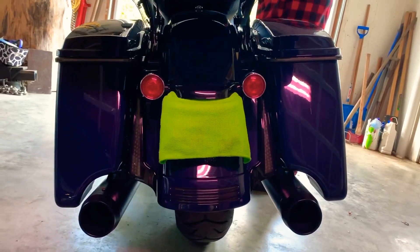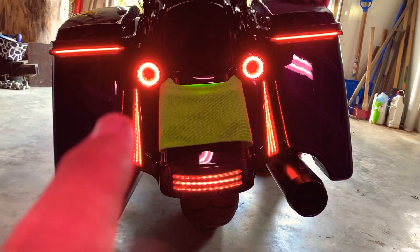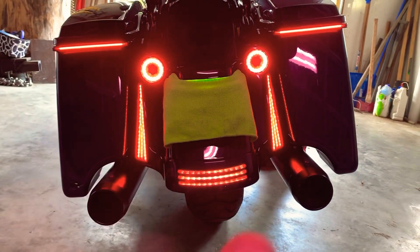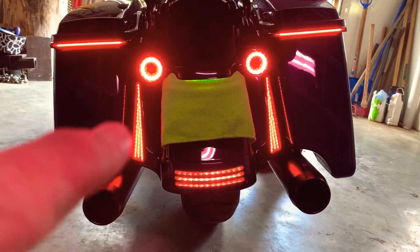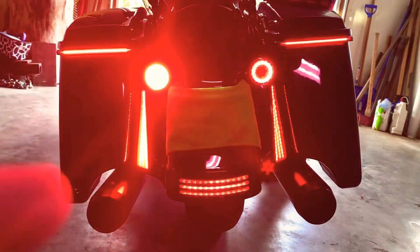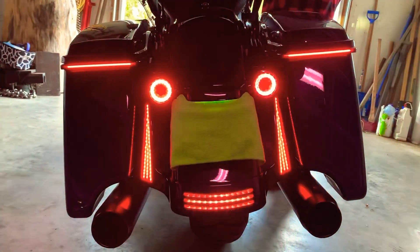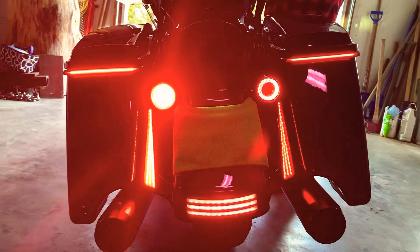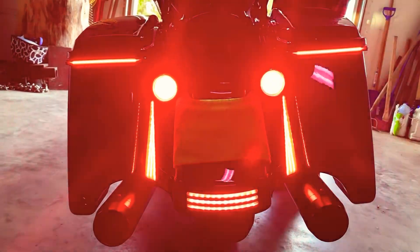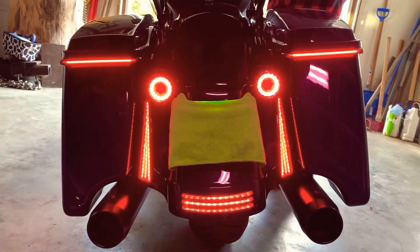The facial lights are now installed. Here's the on position — you can see the facial lights, the low-profile bag lights, the pro beam rear signals, and the pro beam bottom light. Here is the left turn signal function — you get the turn, the bag light, the pro beam, and the fascia light. Right turn signal is the opposite side. When you hit the brake you get that strobe effect. There's your fascia insert on both the left and the right. Thanks for watching.